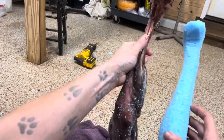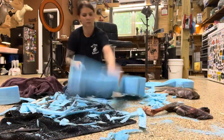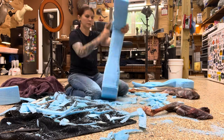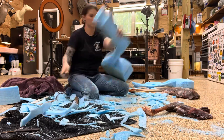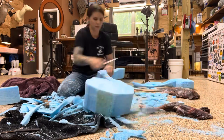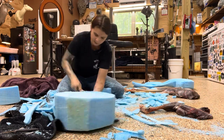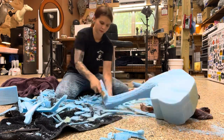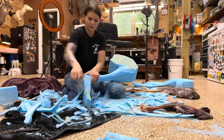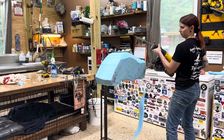We're getting a lot closer now, though it's still much too wide in some areas. I'll keep roughing this down until I get the shape I want.